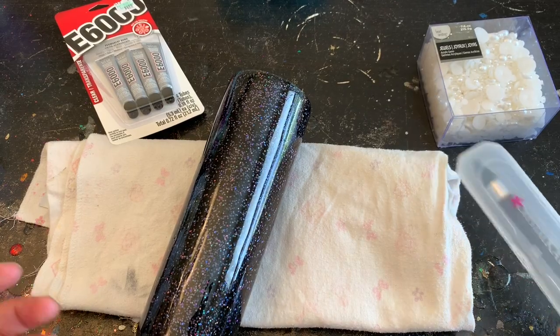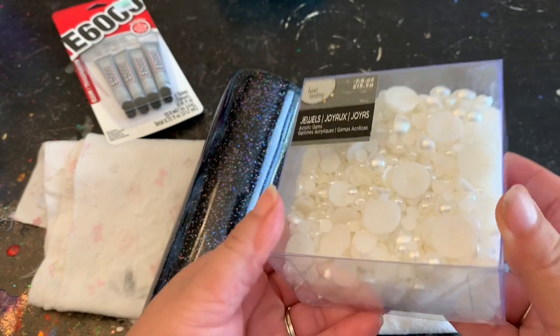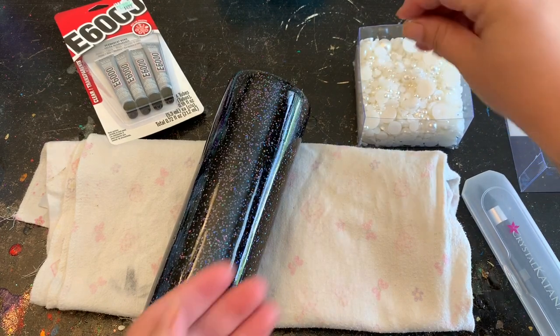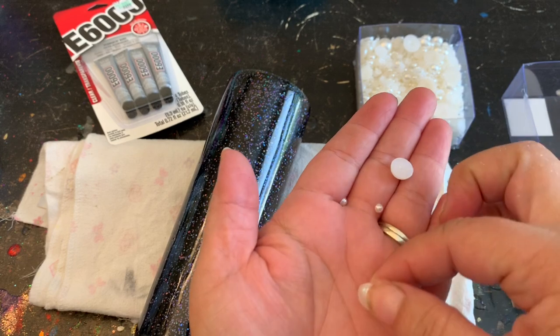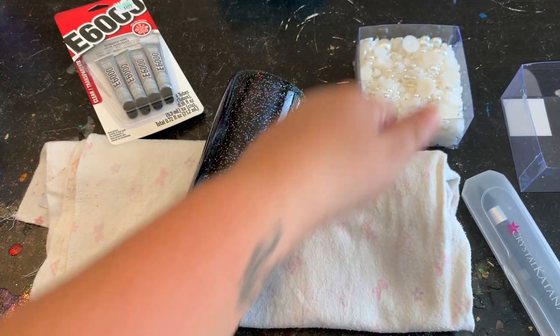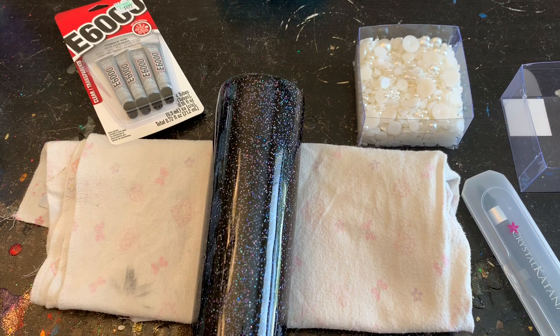I like to use the small tubes because I don't need a lot and I don't want it to go bad if I don't use it right away. I also purchased some half pearls from Michaels — they're just little half pearls and they're perfect for what we want to do today. I also have a jewel picker that I purchased from Michaels as well. I'll put everything I used today in the description below.